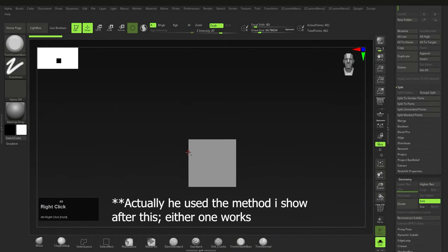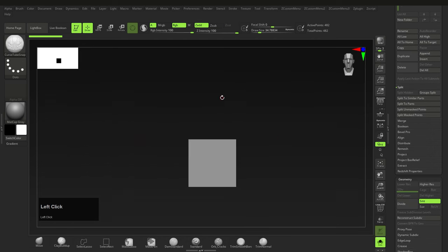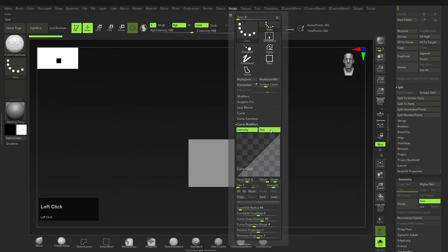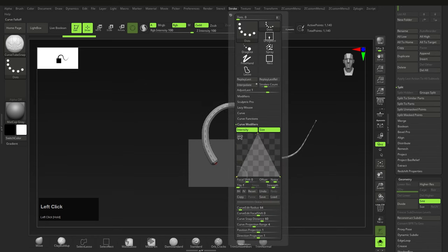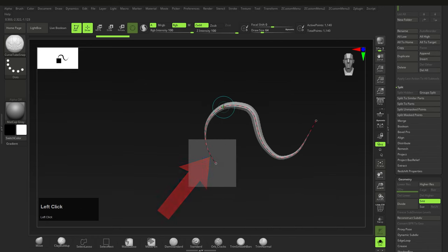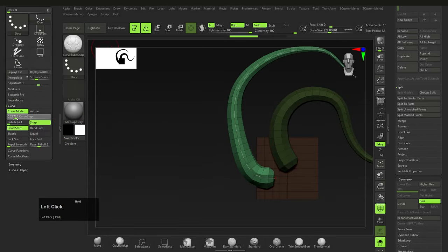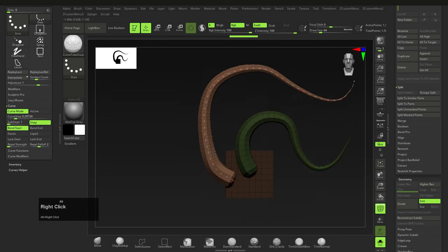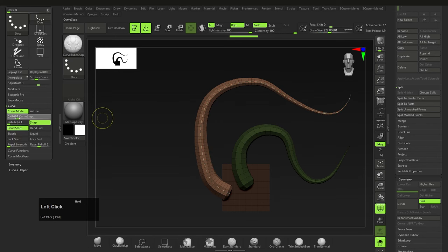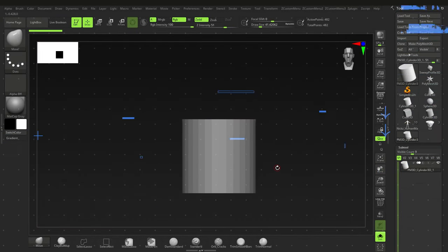For the tentacle, press B, C and then Curve Tube Snap. Go to Stroke > Curve Modifiers and select Size — this will vary the size of the tube, starting big then tapering linearly towards the point. You can also set it to start small, increase, then end small. After that, change the Curve Step to a slightly smaller number to get smaller, more square polygons on the tube — basically more subdivisions along the axis. I'm trying to make sure these polygons are more square as opposed to rectangular.